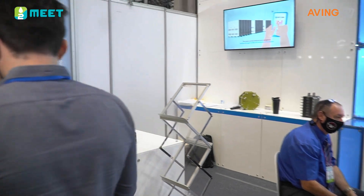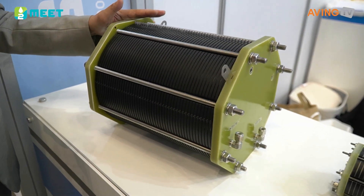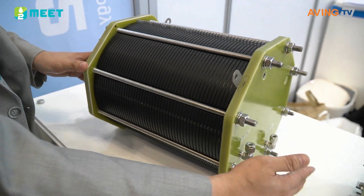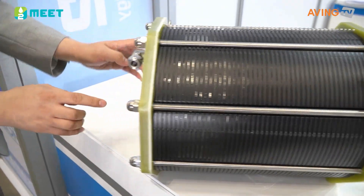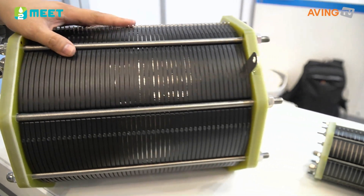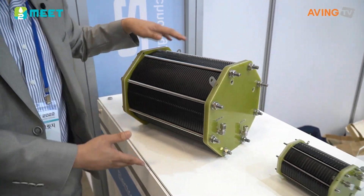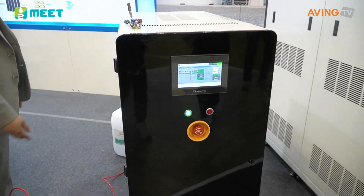Our company's main product is this stack. This is where the water comes in. We're looking at the electrolyzers right here that manufacture the hydrogen by electrolyzing water. We use that stack too.